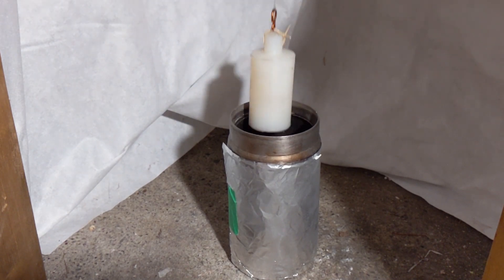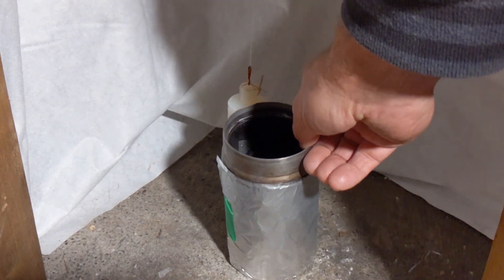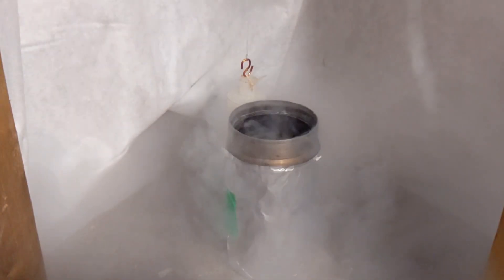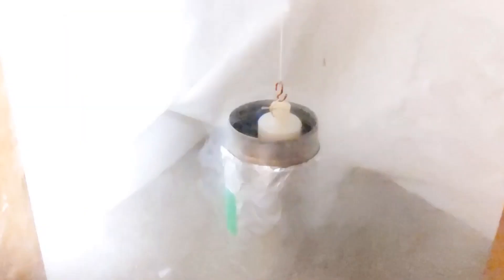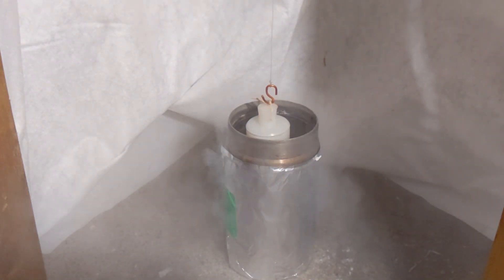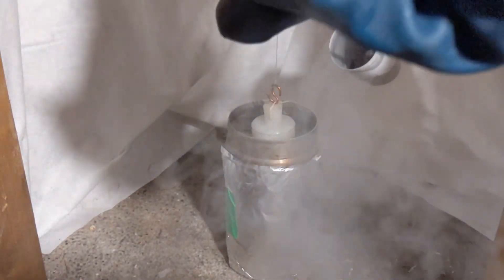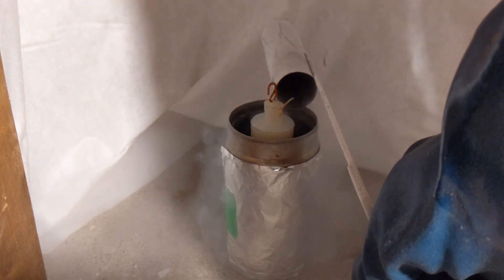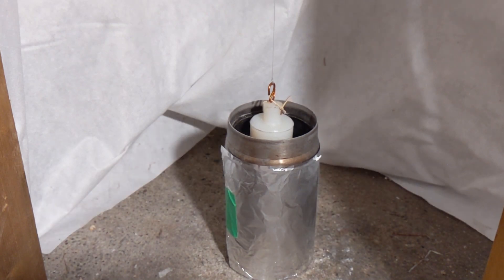I'm going to try this one more time because I don't know if it actually got superconducting, but I'm going to make sure. Looks like there was a big surge there.